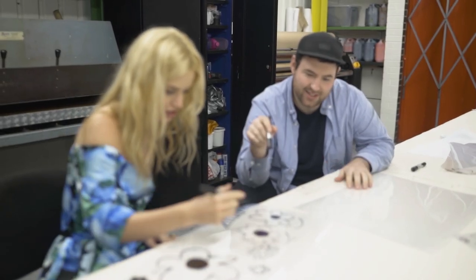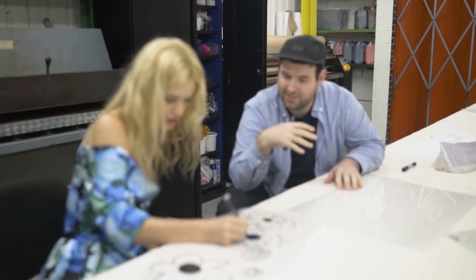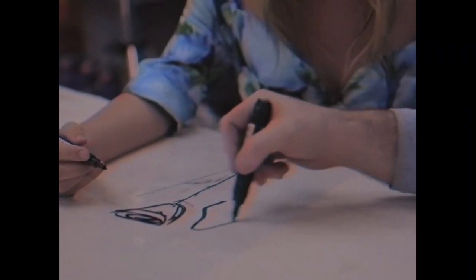Basically we're drawing in black on the acetate that can block the UV light, so whatever we draw in black now will expose onto our screen. Can you tell which bit Richard did and which bit I did?